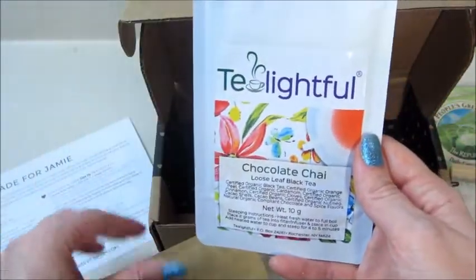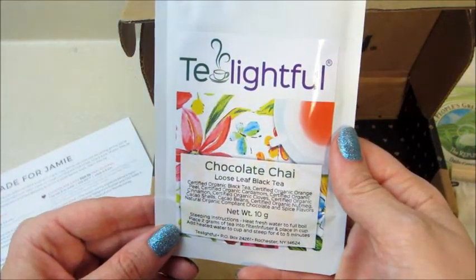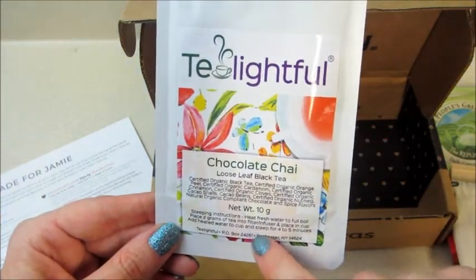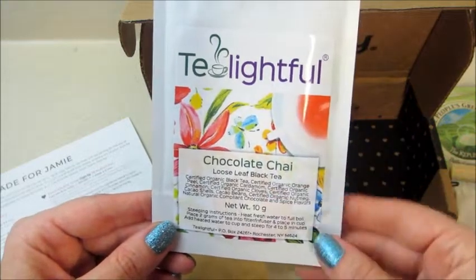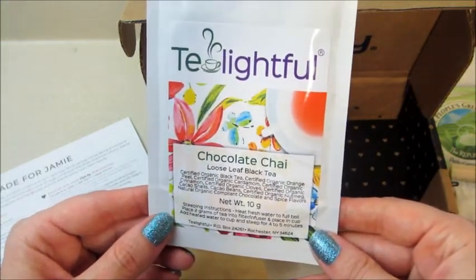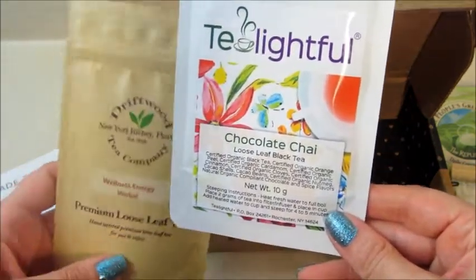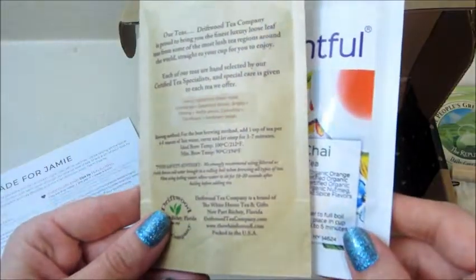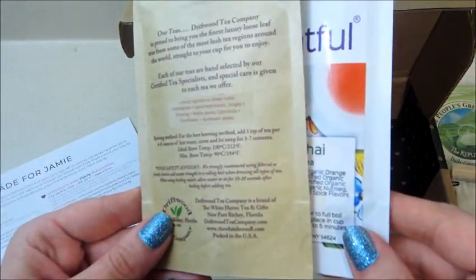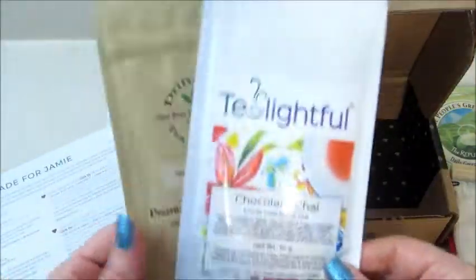This one — Tea Lightful — is a chocolate chai loose leaf black tea. It has the steeping instructions on here, and they typically put it on the card as well. This one has orange peel, cloves, cacao beans, nutmeg, and this one had lemongrass and spearmint leaves. Both of those sound good!